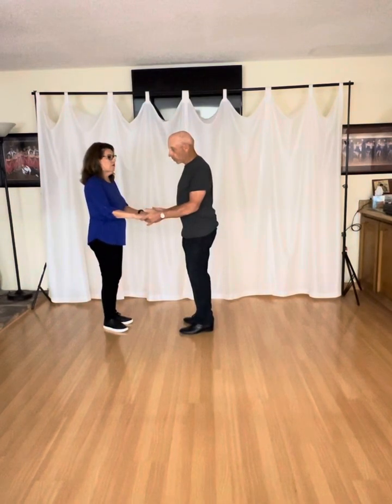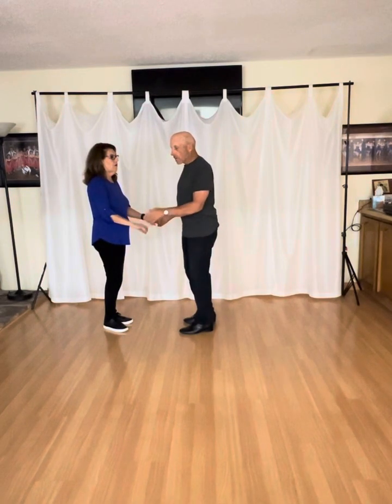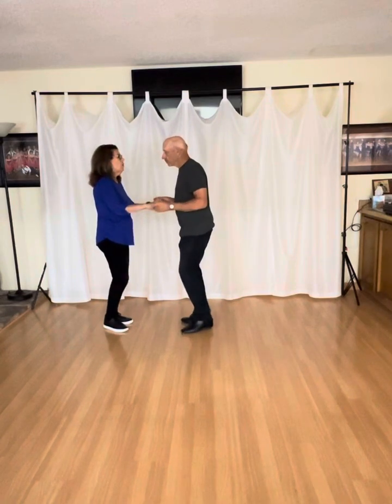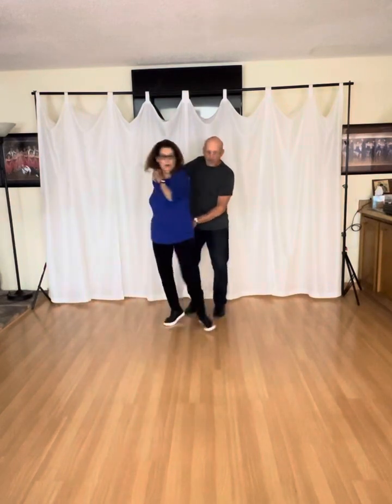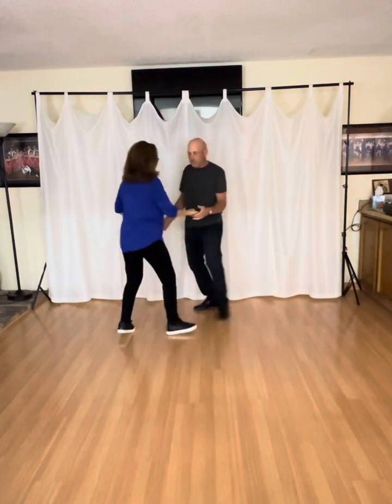We have two hand holds, so however you want to dance into a two-hand hold is fine. This move, the leg is going by my left shoulder. One and two, three and four. One and two, three and four.